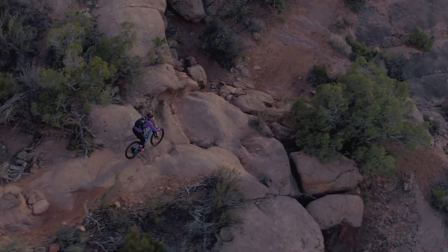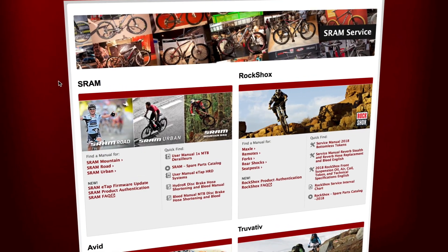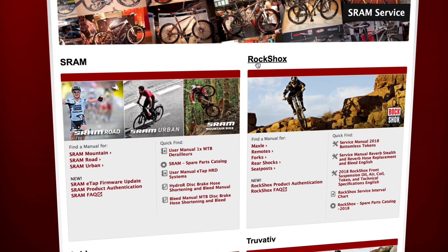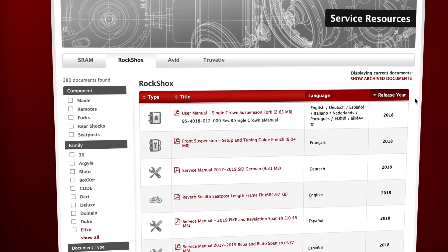In this video, we will be upgrading a Pike fork, but the process is nearly the same for all forks. View a list of necessary parts, tools, and supplies in the video description below. And for more information, go to sram.com/service.